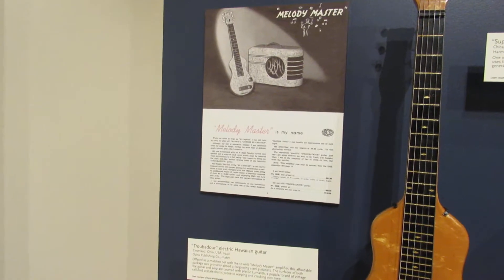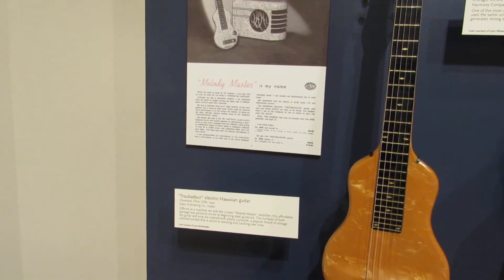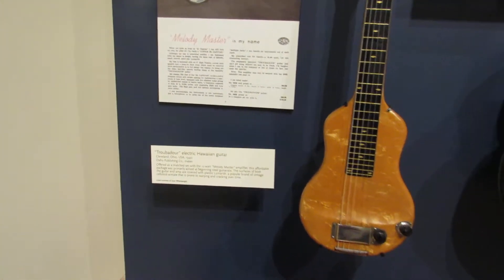The surfaces of both the guitar and amp are covered with plastic loom earth, a popular brand of vintage celluloid acetate that is prone to warping and cracking over time.